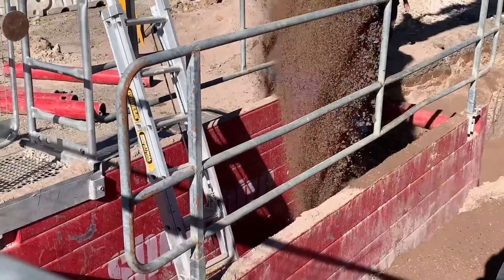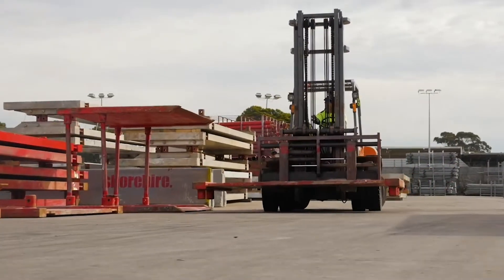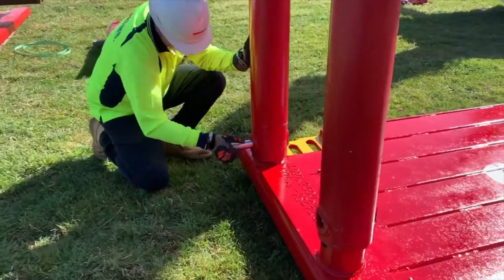Shore High's steel trench boxes can be assembled prior to being delivered by our modern fleet of company-owned crane trucks, or assembled on site by one of our highly skilled drivers.